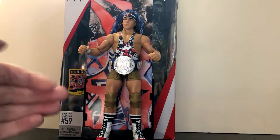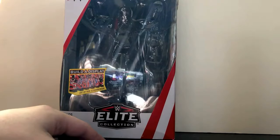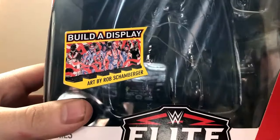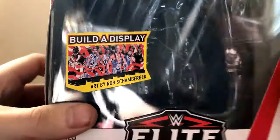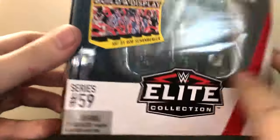I wasn't expecting to like this figure as much as I do. Anyways, as always, let's take a look at the packaging. Of course, here's the artist display by Rob Schamburger, which is pretty sweet — it's probably one of the better displays, in my opinion. Series 59. Pretty sweet artwork.